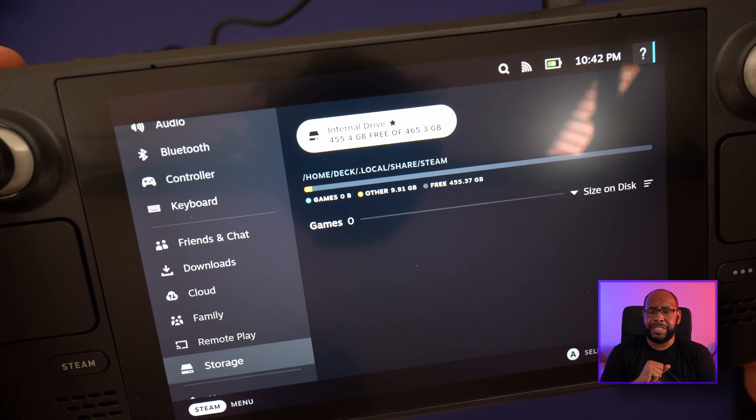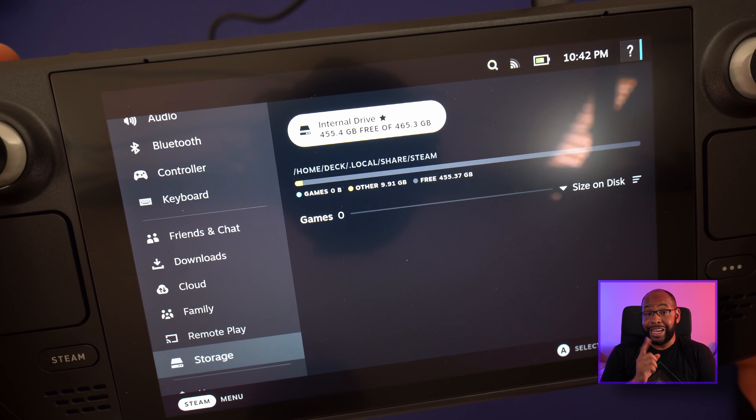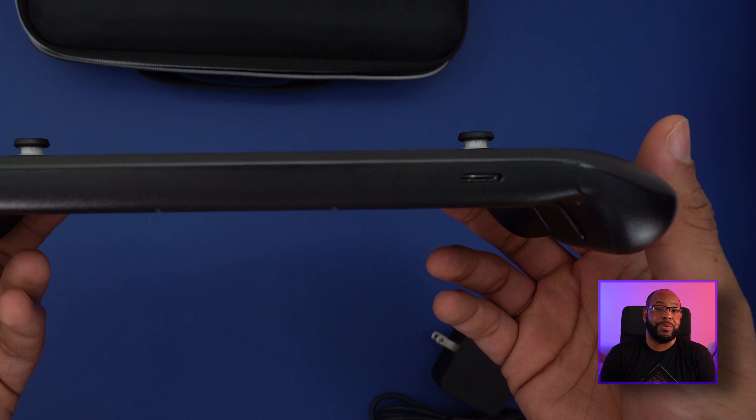This is the 512 gigabyte model with the fastest storage available, and you get about 465 gigabytes of usable space — which is really nice to see. A lot of other next-gen consoles need to learn how to give you that much initial space rather than hogging it with system files. The storage is also upgradable: you can swap the internal storage with an M.2 drive, or expand using the SD card slot at the bottom of the system.